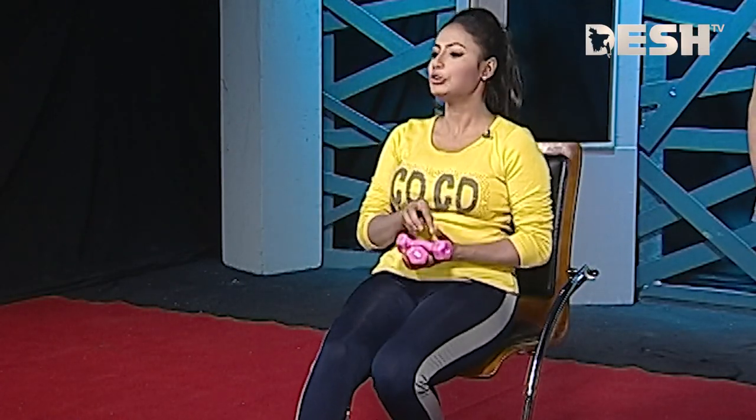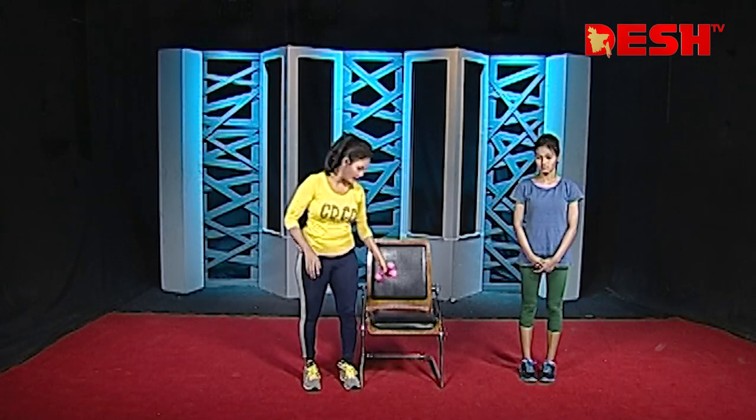So viewers, let's see the triceps, biceps and shoulders exercise. This exercise will work your biceps.